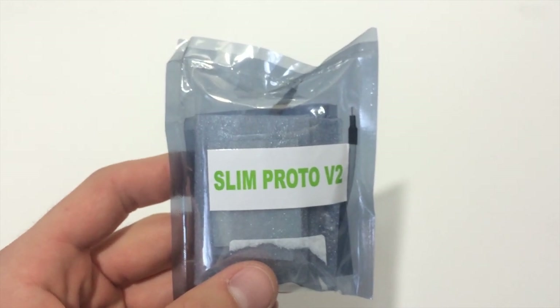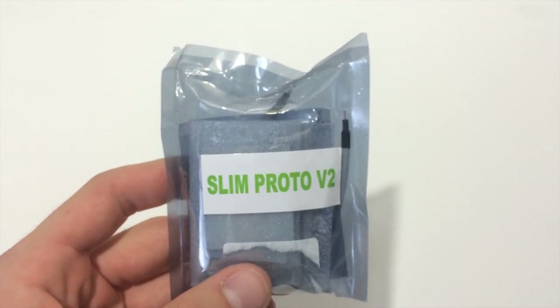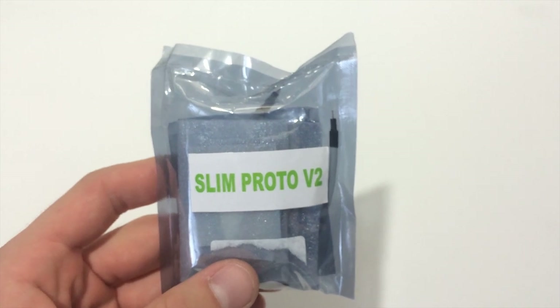What's up guys, DopeSunter930 here, with oddly enough, a mod chip unboxing for the Xbox 360.